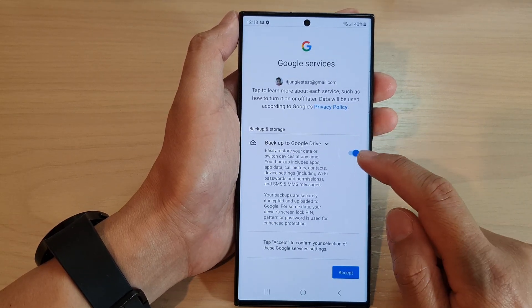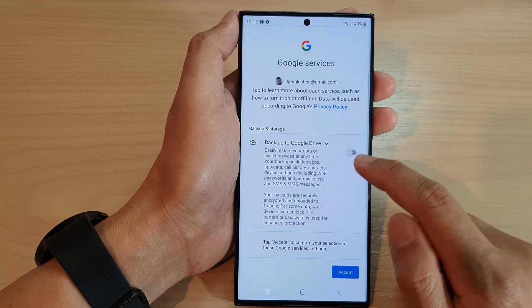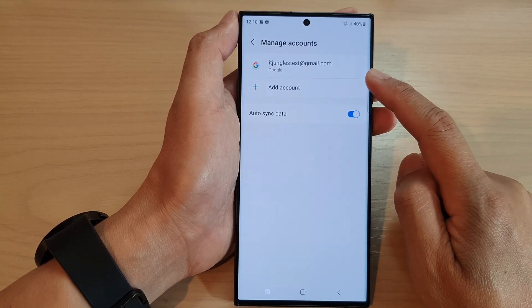It says that we need to select whether you want to turn on or turn off backup to Google Drive. I'm going to switch it off and tap on Accept. And that's it — you can see I have now added the account to my device.